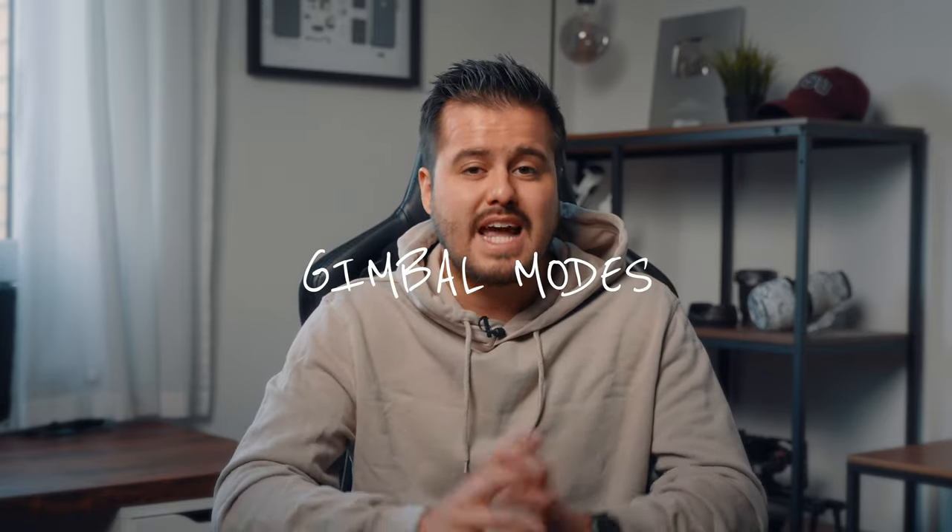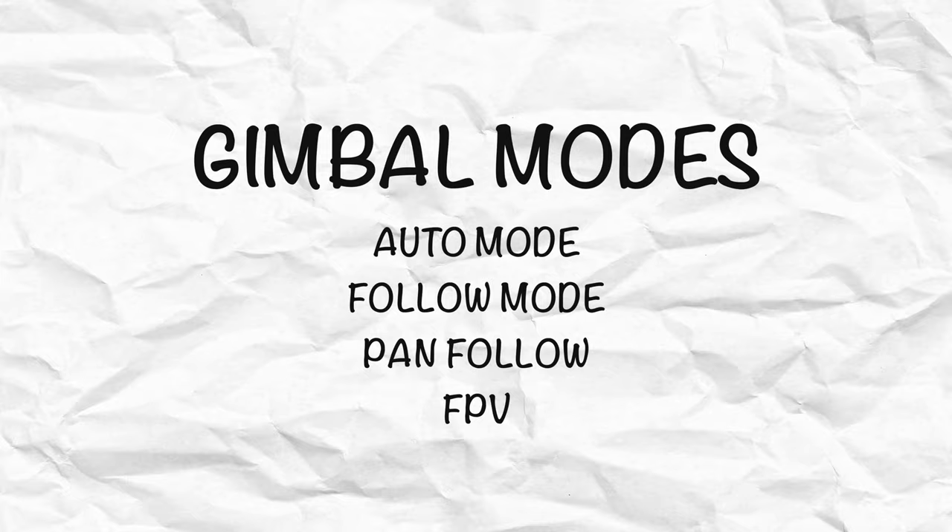So we looked at how to switch modes, but what do these gimbal modes actually do? Knowing the different gimbal modes can be useful for certain camera movements. The Insta360 Flow offers four different types of gimbal modes: auto, follow, pan follow, and FPV.